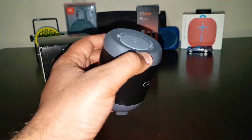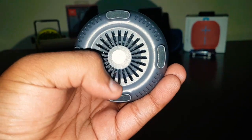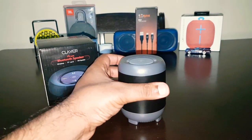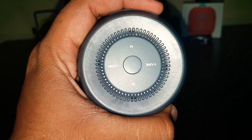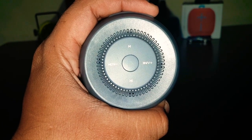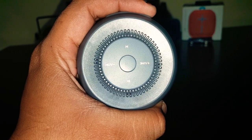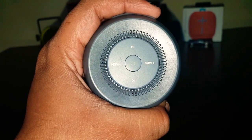Normal plastic is used for the speaker — nothing great about it. Here is the bottom-firing speaker with four rubber pegs so that your speaker stays in one position. At the top there is a power button; in the middle above that is a mode button; below that is a play/pause button; and on either side you have volume up and down, and song reverse and song forward.